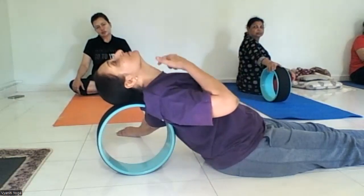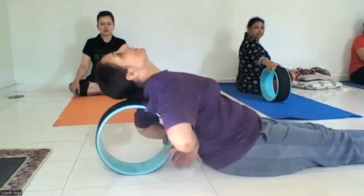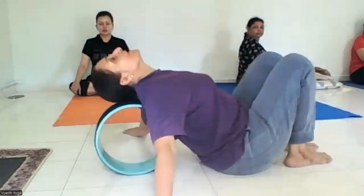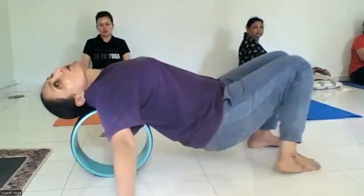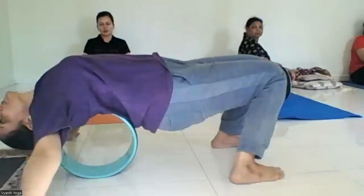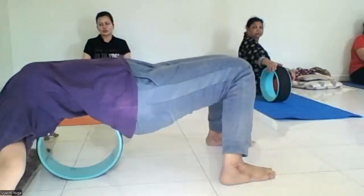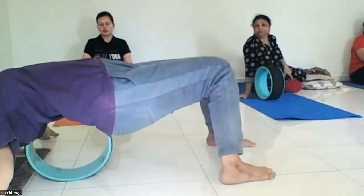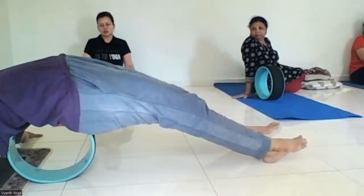For a further stretch, lift your hips up and slowly touch your head to the maximum. Keep bending your legs, touching your head towards the wheel. You can go further, feel that stretch, touch your head down and stretch it.